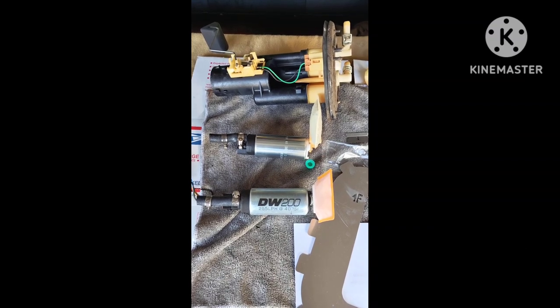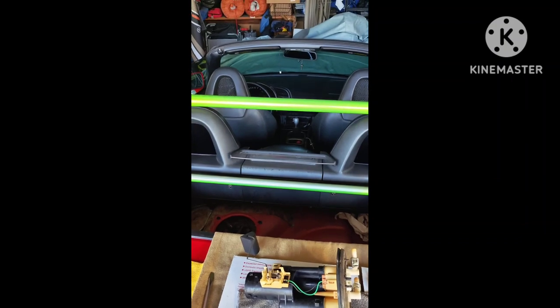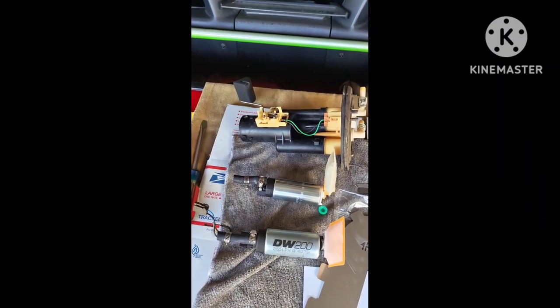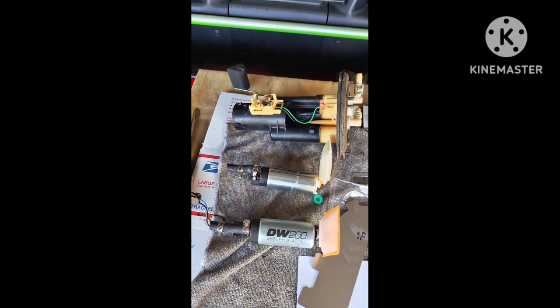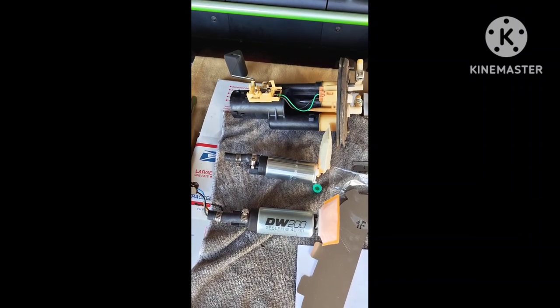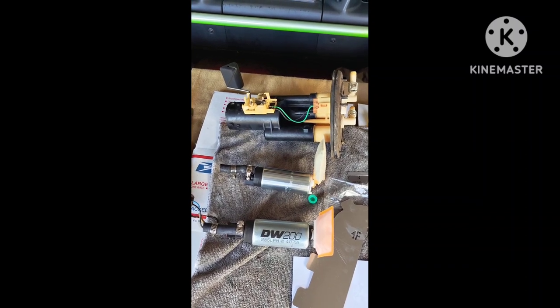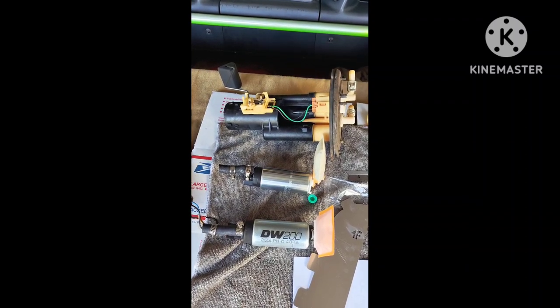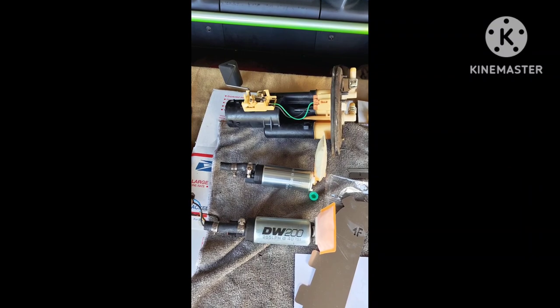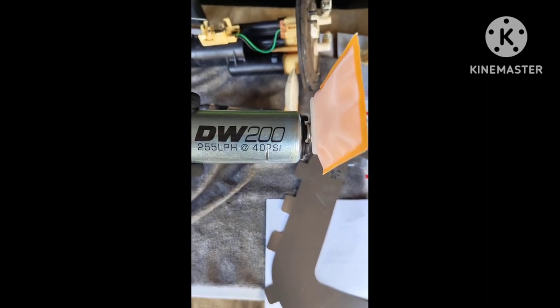Welcome back to another video of Tliska 10 Adventures right here in the S2000. Had some issues with fueling on my previous tune — after 7K it looks like the fuel pump was giving out, and we're having to basically throw more injector duty cycle into it. So what I did was upgrade to Dishworks.